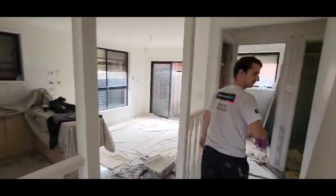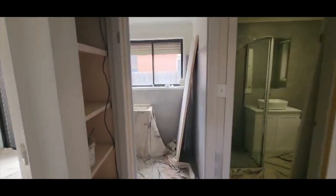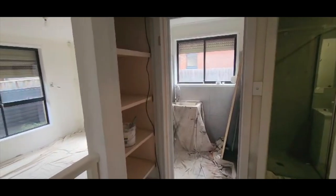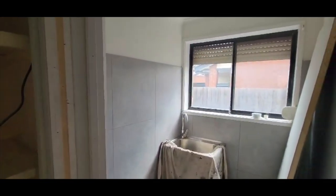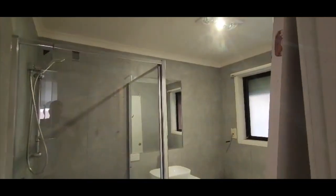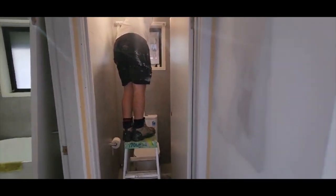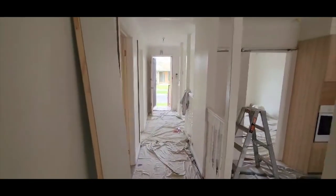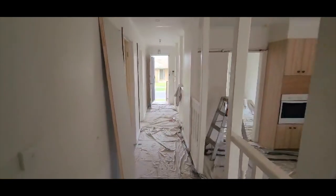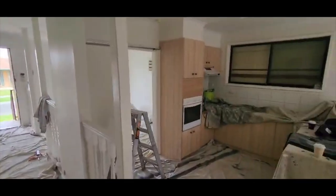Our process starts off by preparing the place and getting all the surfaces ready for painting. Then we start painting the ceilings and work our way down. The ceilings receive two coats of ceiling flat in the color that the client has chosen, and then the walls get two coats of interior lotion. Once the ceilings and walls are complete, we attend to doors, skirting boards and window architraves, and we paint those in an interior enamel — sometimes in a high gloss, sometimes in a satin finish, depending on the preference of the clients.